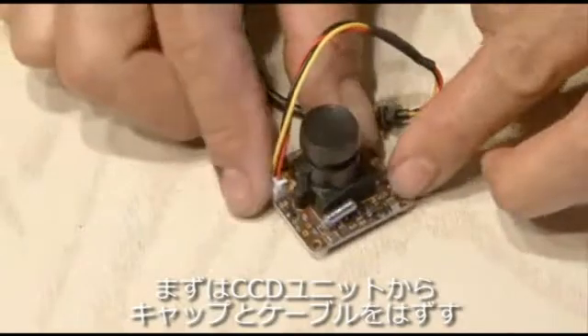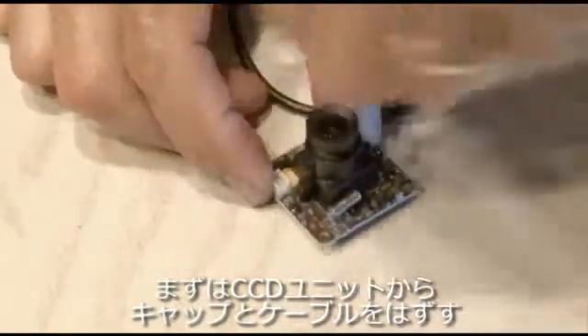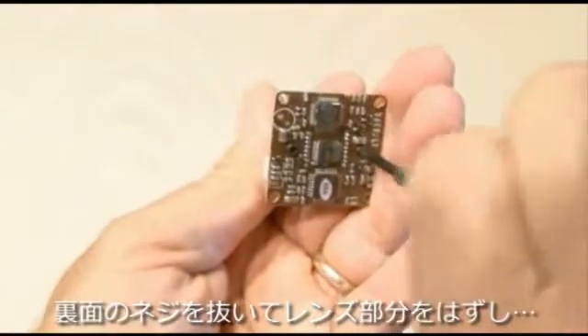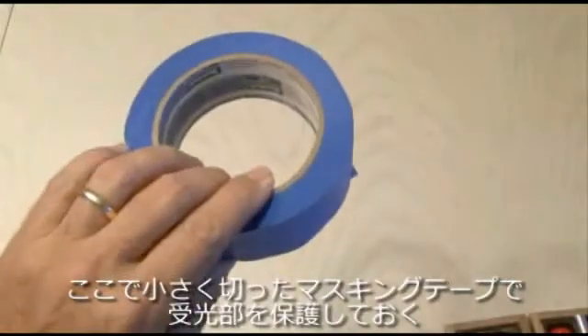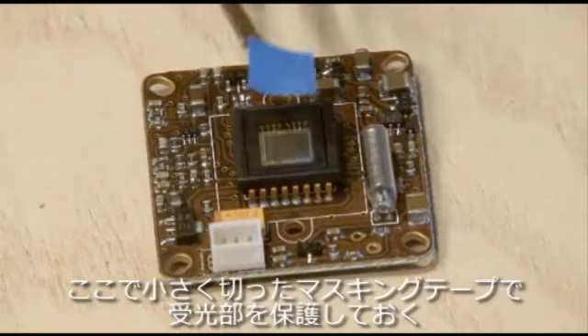The first step is to take apart the CCD camera. We'll remove the cap and the power and video cable going to the board, then remove a couple of screws on the back which will remove the entire lens piece, leaving us with just the imager. Use some blue painter's masking tape and cut a very small square to cover the sensitive imager glass and protect it.